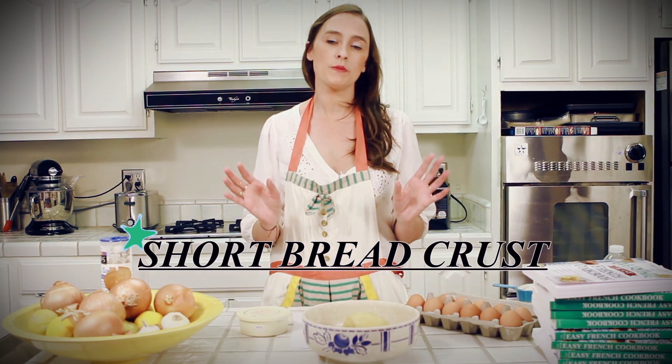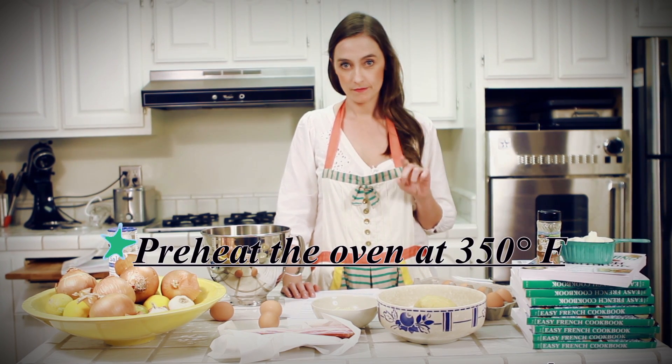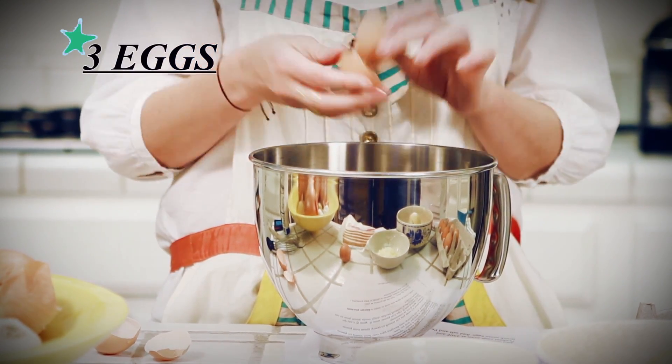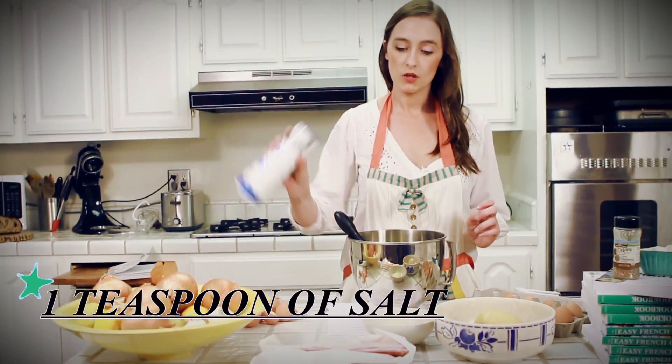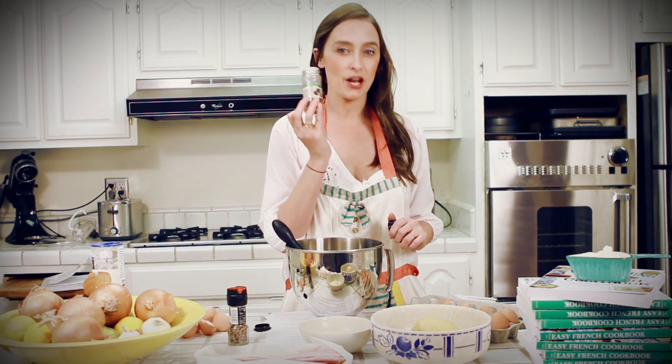So first, you make a pâte brisée — and don't tell me you don't know how to, because I showed you right there. You preheat your oven at 350°F. Then you break some eggs — it's always a pleasure to break eggs — and you whip that all. You add salt, pepper, and nutmeg.